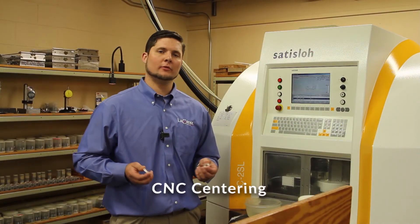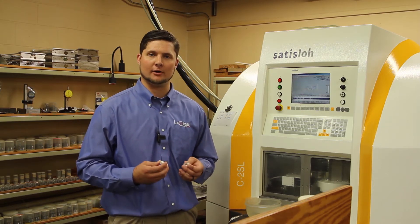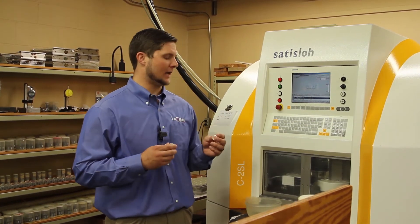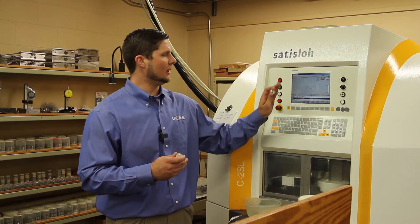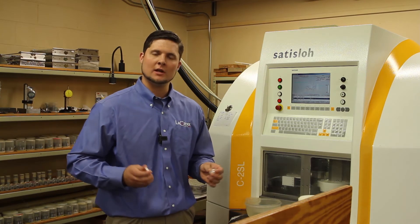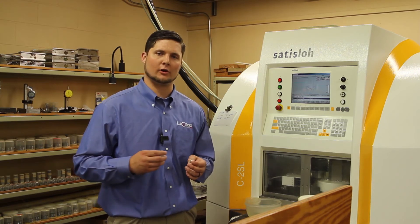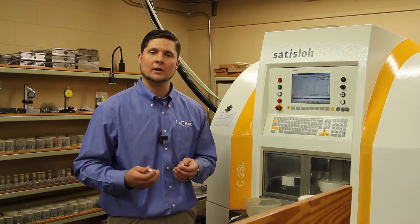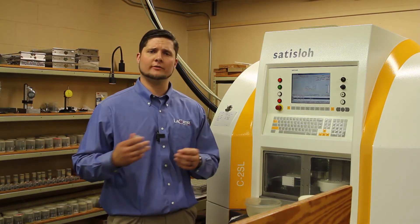Now we're in CNC centering. So far in our process we've only been working on the two optical surfaces. At this point we're going to work on the diameter as well as aligning the mechanical and optical axis. In this particular case we're putting a sag onto the part — the distance from the radius to the top of the flat — as well as working on the diameter and aligning the optical axis to the mechanical axis within a given tolerance. Kevin, the operator here, is checking the diameter, wedge or optical deviation, sag, and flat sides. Once all those are within tolerance, he'll send the part on.